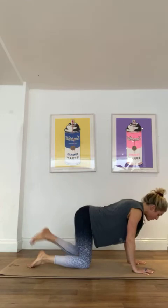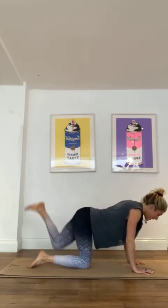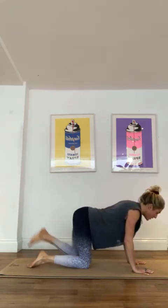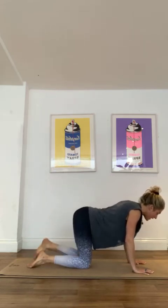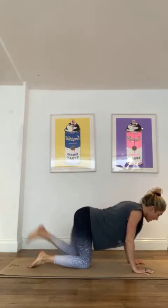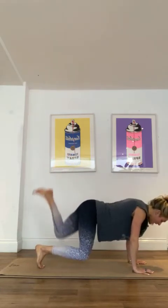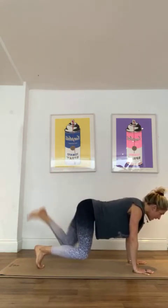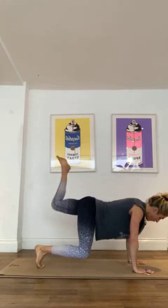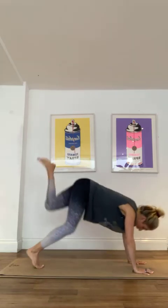Step to the side, we'll take that foot up to the sky. We'll do ten regular and then ten turbo. However you're feeling. 3, I'm about to go wild, 2, 1. Ten, nine, really push through those hands, seven, six, five, four, three, two, and one.